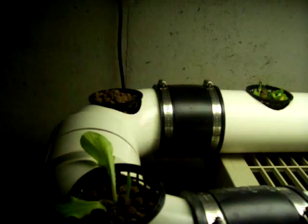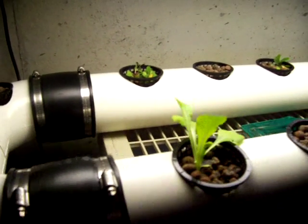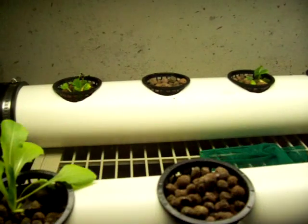I had some questions about what I was going to use media-wise in my net baskets. As you can see, I've got what most people call hydroton — it's actually called LECA, which stands for lightweight expanded clay aggregate, or fired/expanded clay pebbles. The plants in here right now are a series of romaine, just to try it out and see how it works.